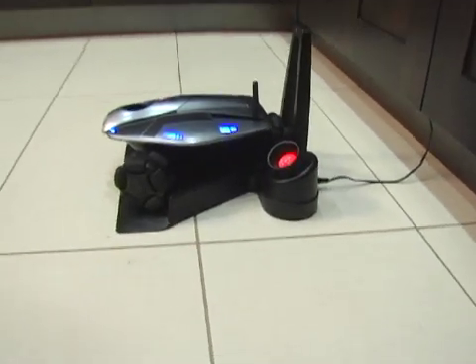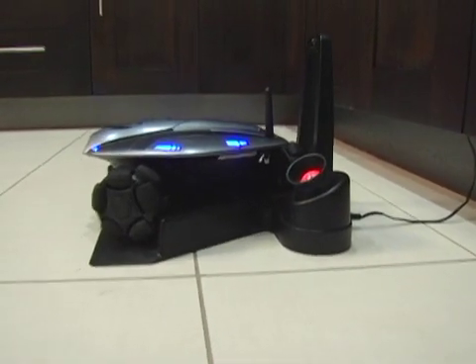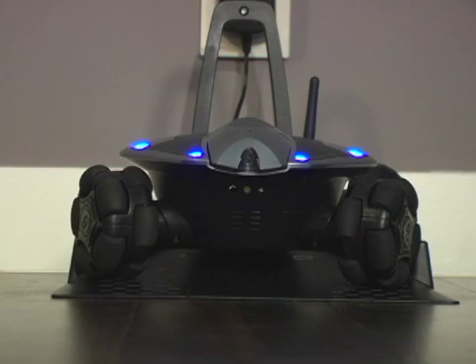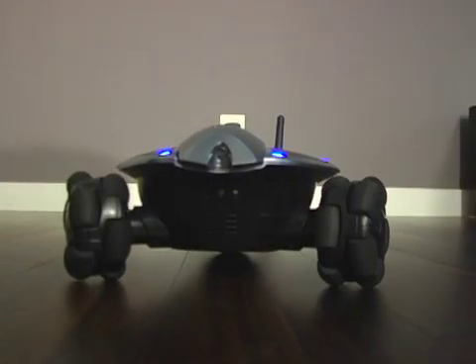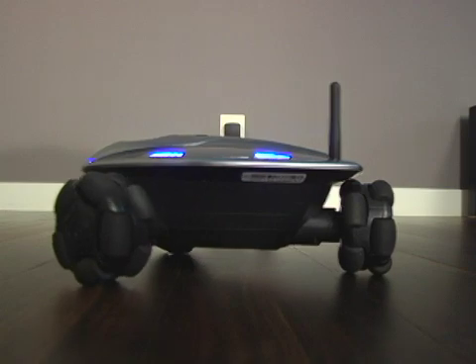You can think of the charging dock as home base for your Rovio. This is where Rovio always comes back to recharge, and it serves as a key hub for recording paths to different routes in your home.